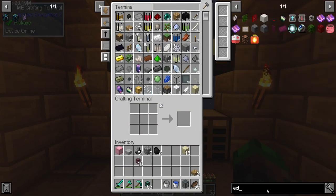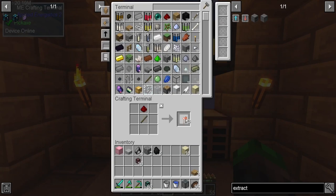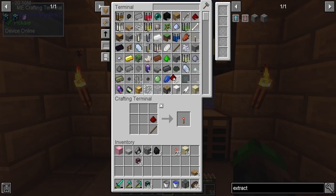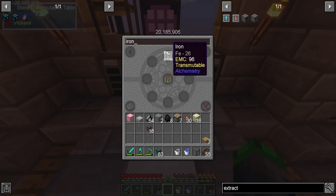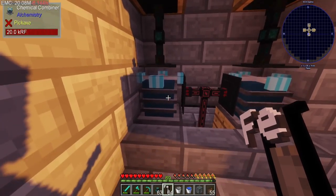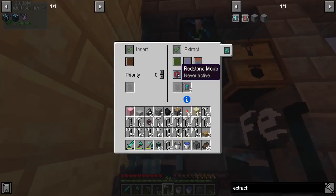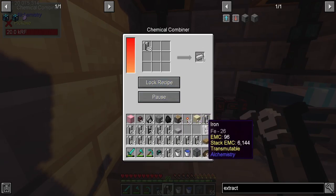We need to make some more extraction speed upgrades. The recipe is a redstone torch — not too difficult to make. We need 30 of these upgrades, so 30 pistons. We need iron. Every time we do this we have to decommission one of these guys — we'll set it to never active so it's no longer extracting. Then we can unlock the recipe and put them in.